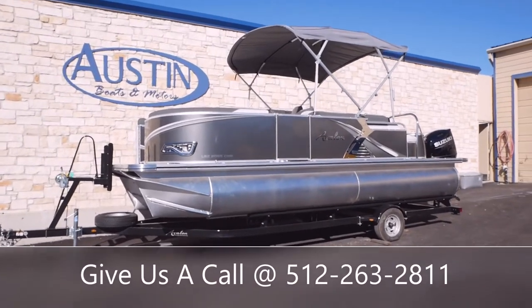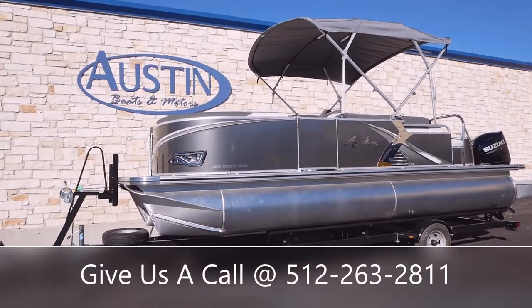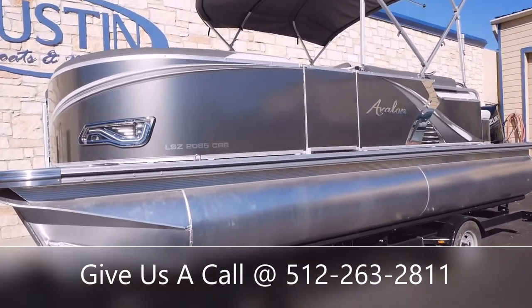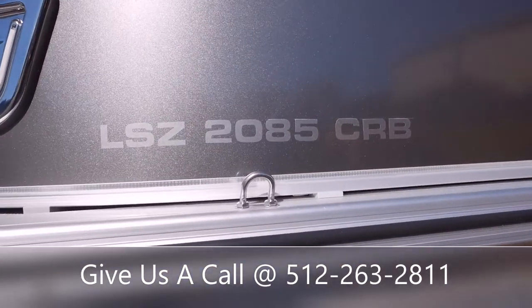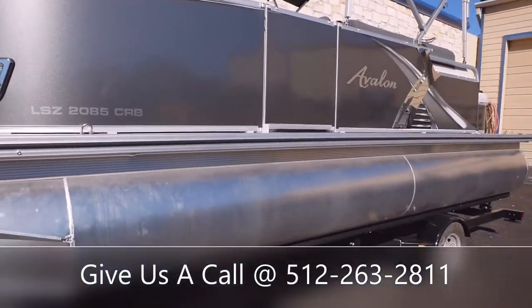Hello and welcome back to Austin Boats and Motors. This is Kurt Zimmerman. Today I'm going to be walking you guys through this all-new 2022 Avalon LSZ 2085 CRB. The 2085 means this boat is 20 feet long with a beam of eight and a half inches — that's the width across. CRB stands for Cruise Rear Bench.